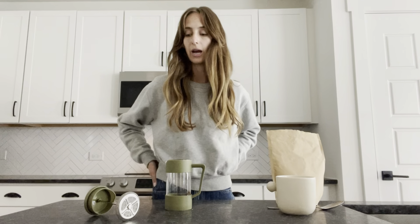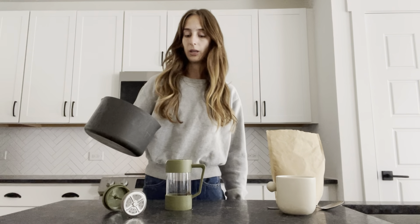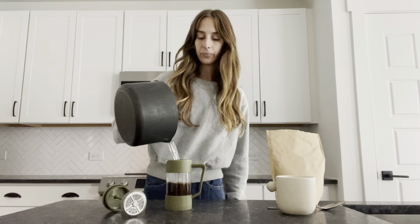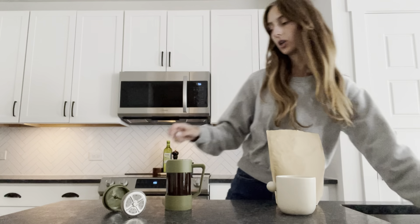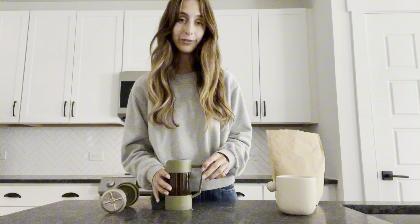And then I just have some freshly boiled water back here, and you just pour it over. What I like to do is take my spoon and mix it around a little bit, just to make sure that all of my grounds are nice and submerged. And you can go ahead and put the lid on, or you can just let it simmer with the lid off for about five minutes.